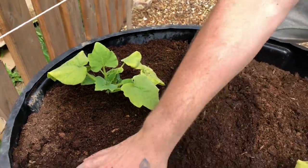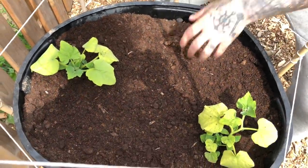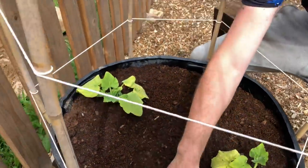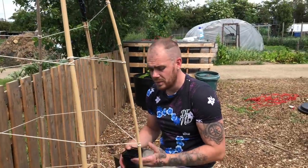Then what I'm going to do is add some Grow More granules just to the surface of this, just as a little bit of a feed, because there's not a lot in the compost already, and then give it a water. As always, we'll revisit this as it grows.